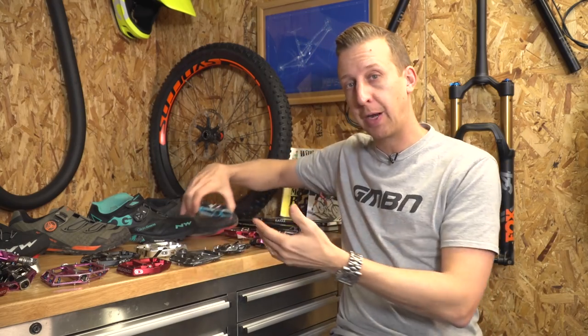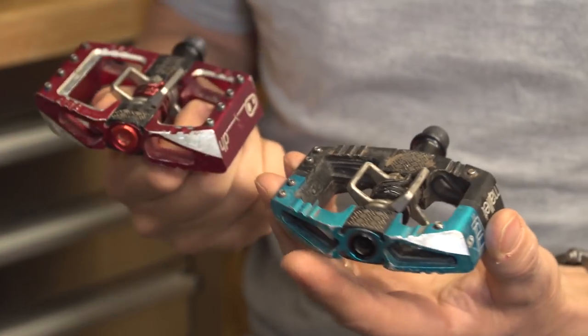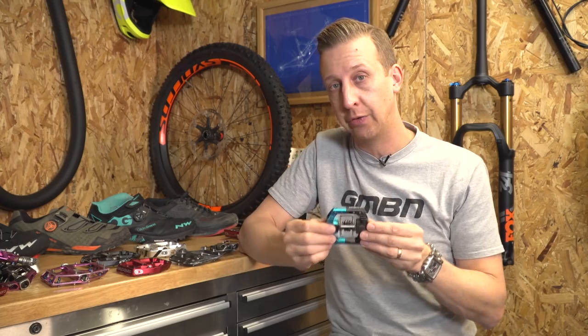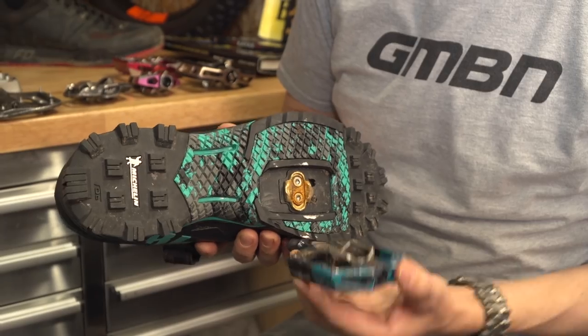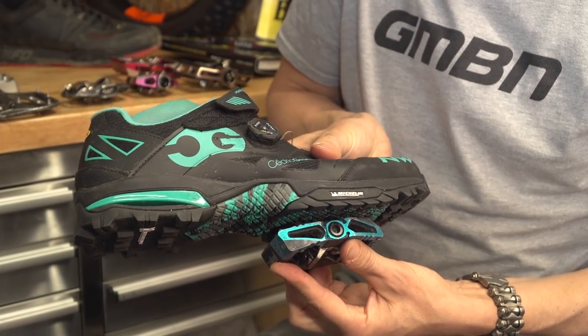The other option at the other end of the spectrum is a slightly bigger pedal. Now this looks like the downhill style pedals that are based on flat pedals, but it's a lot more compact. So it does give you the support and the advantages of a downhill pedal in a smaller, lighter package. These make really well with the aggressive enduro style shoes and kind of give you the best of both worlds.